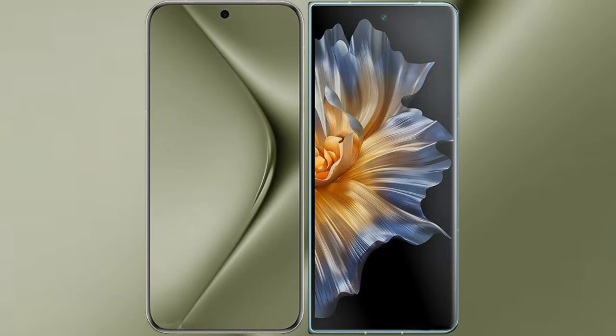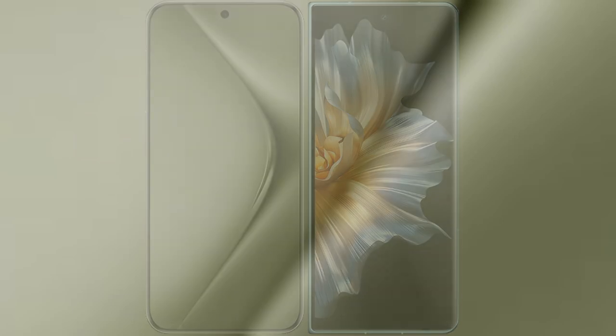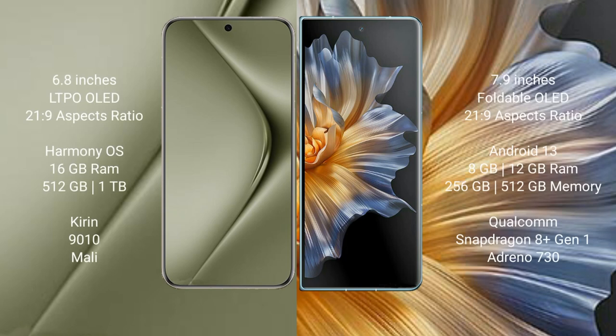I will compare the new Huawei Pura 70 Ultra with Honor Magic VS. Huawei Pura 70 Ultra comes with a 6.8-inch LTPO OLED display, while Honor Magic VS comes with a 7.9-inch foldable OLED display.